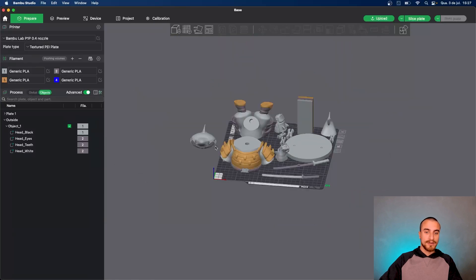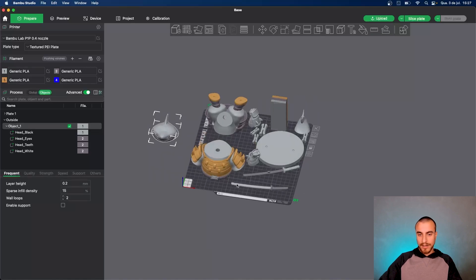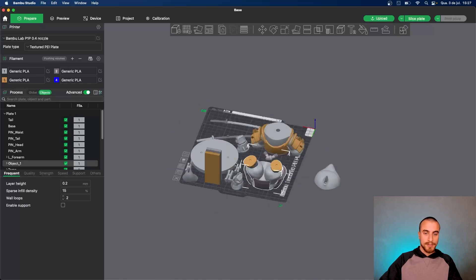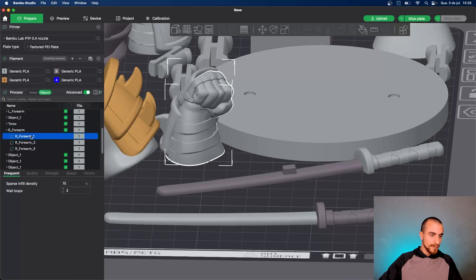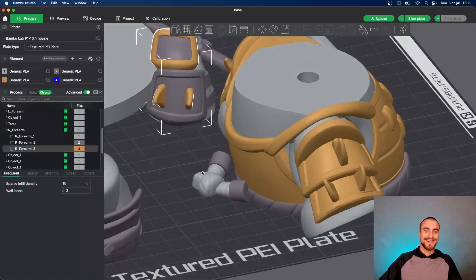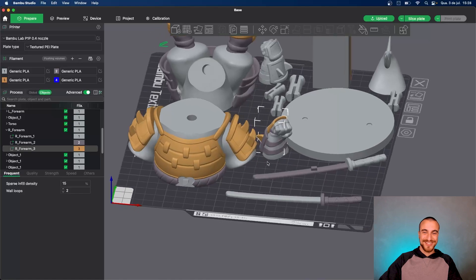As you can see here, outside of the build plate is the shark hat. In everything else we have the shark body and forearms and this stuff. Let's go painting the forearm. Now this is the light gray, this is the gray. I'm going to print that for sure — I love this combination of colors.